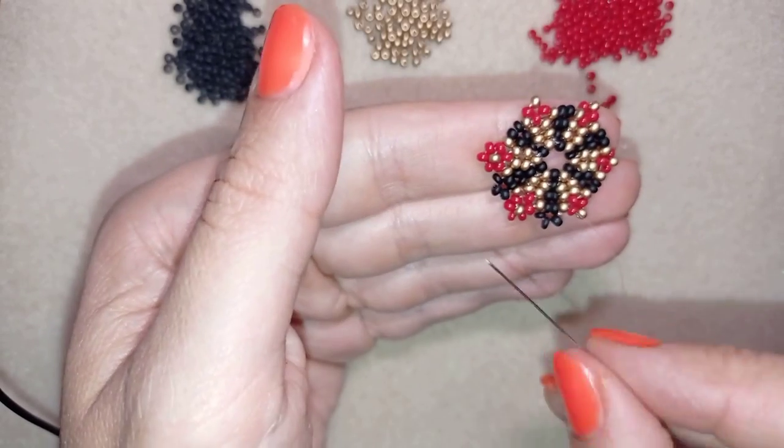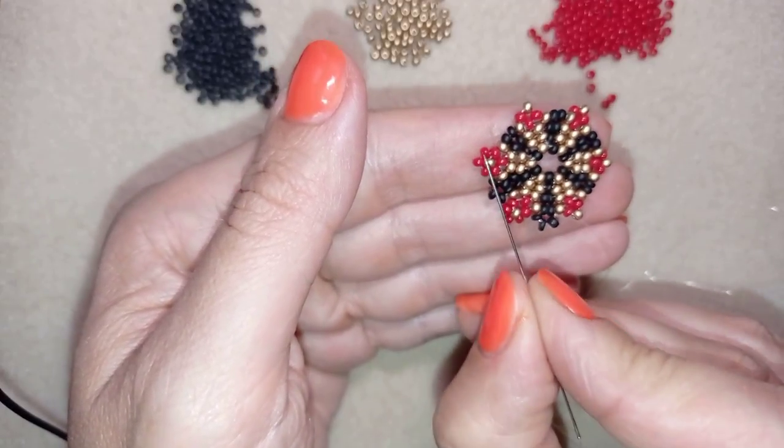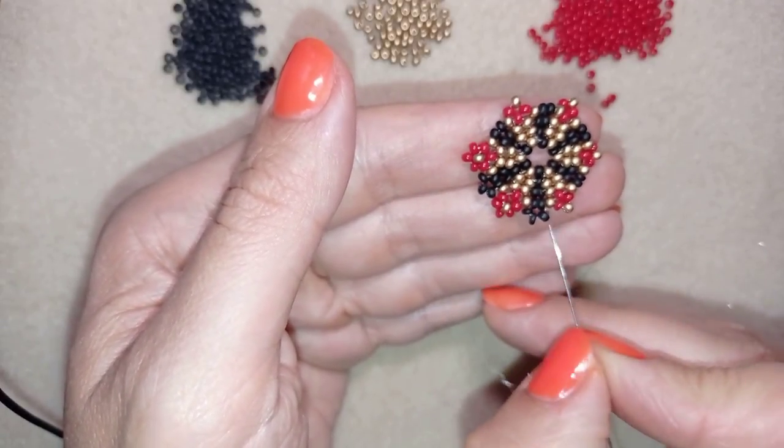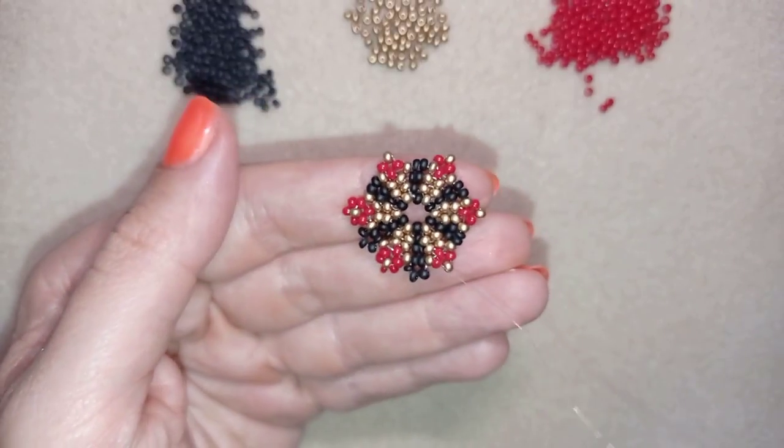Continue this until the end of this row. If you forgot how I'm doing this, just rewind this video, see those two steps, and repeat them here. I will meet you here in a while.